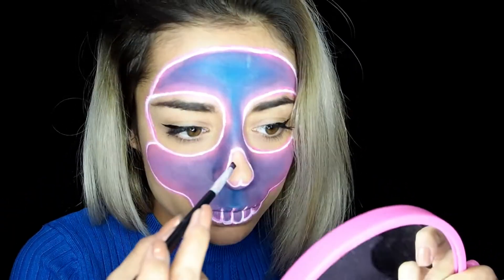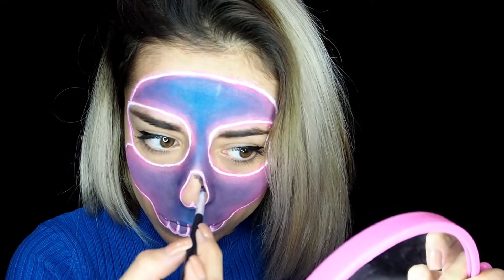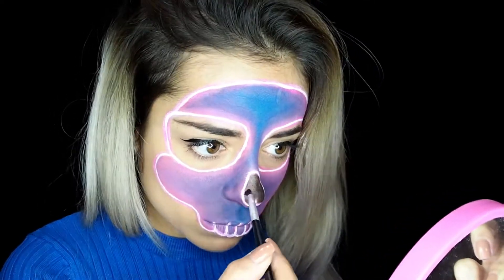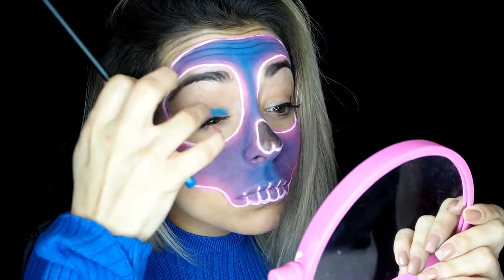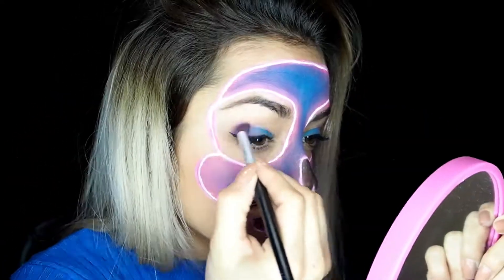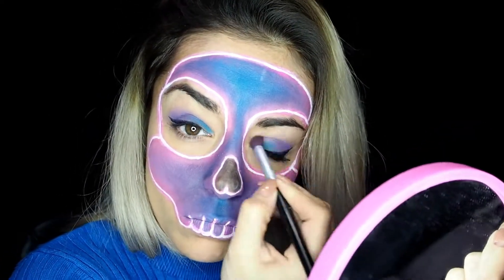And for last, rellenamos the nose. Now, for the last one — and it is something that I should have done before — I'm going to do like a difuminator in the eyes, and so it would be... the truth is that it is a lot.